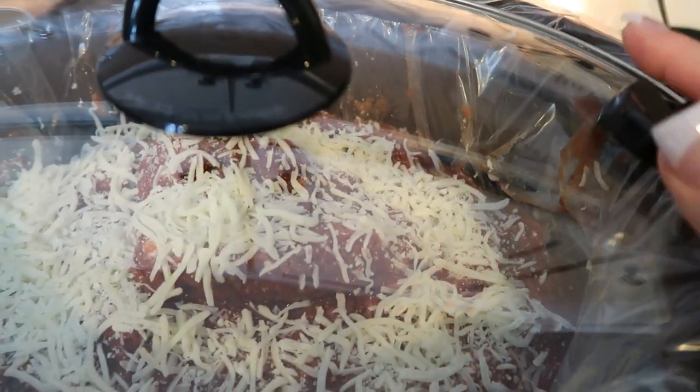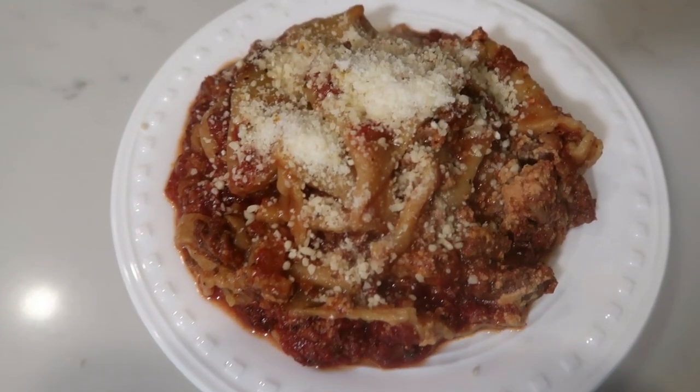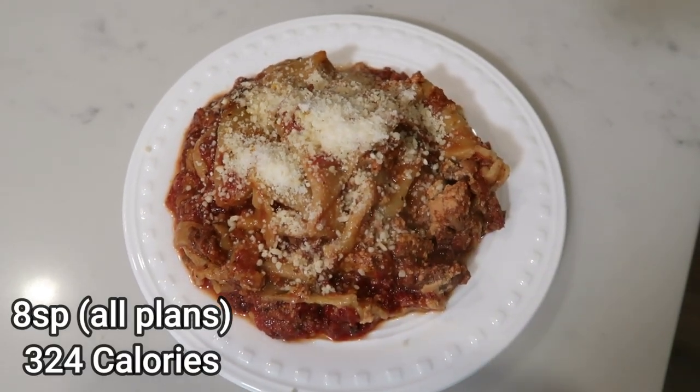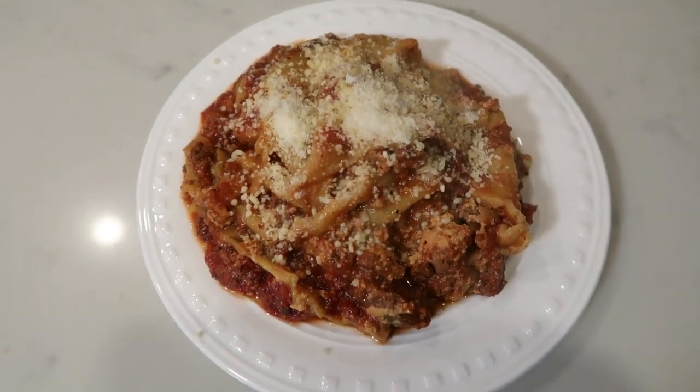Eight hours later — so this is my dinner, the crock pot lasagna. It turned out really, really good. The whole crock pot only makes eight servings, so this is a lot and I am excited for dinner. Thank you for joining me for these two crock pot comfort food recipes. I hope you are as excited as I am, because let me tell you, they were both absolutely incredible.